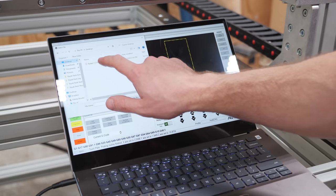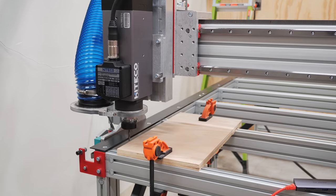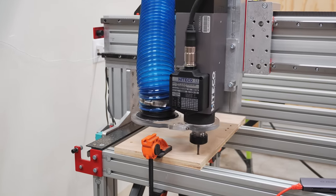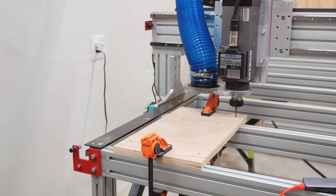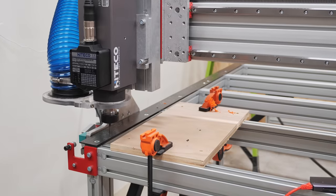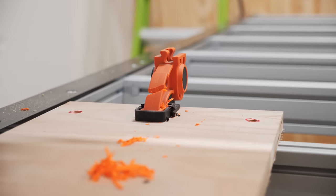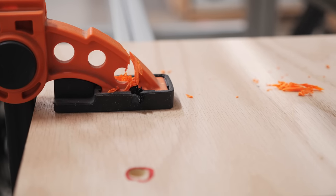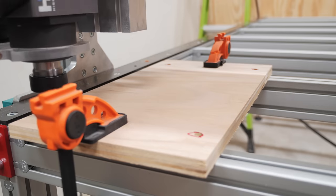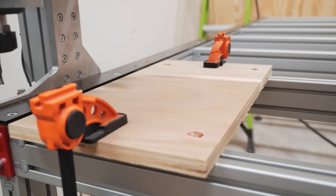I loaded the gcode, which I created with Vectric Aspire, into Mach 4 and got to cutting. Evidently I had forgotten to raise the Z clearance height in Aspire, and the bit plowed right through the clamps, which were luckily plastic. My feed rate was also a little bit too high for these clamps to hold, so I dropped the feed rate a bit and re-ran the program, which worked a lot better.